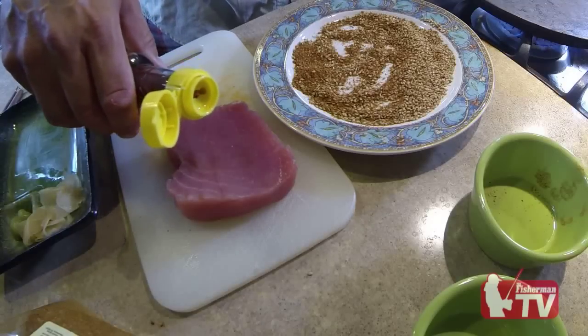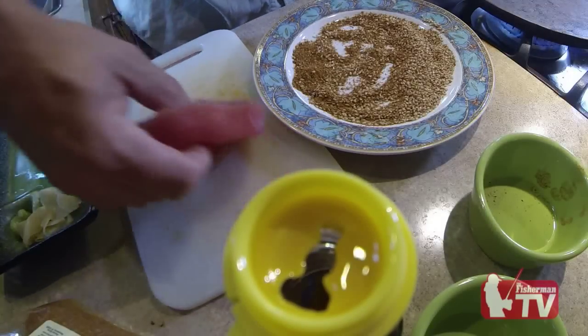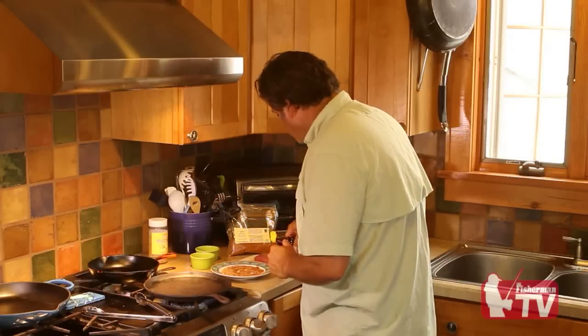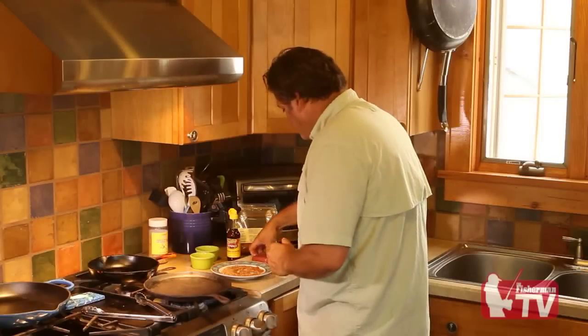Now you're going to take a little bit of sesame oil and rub it on the fish. That's going to allow the coating of our seasoning to stick. A little bit of sesame seed oil on both sides.